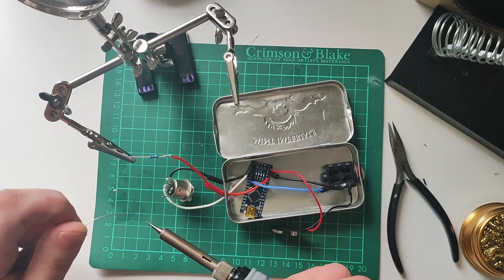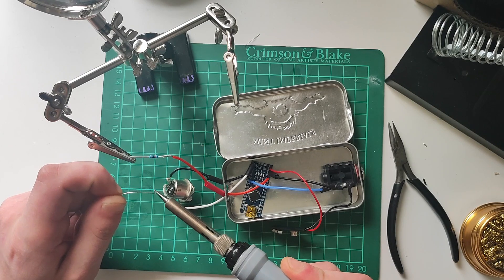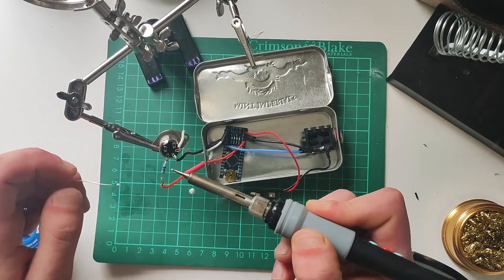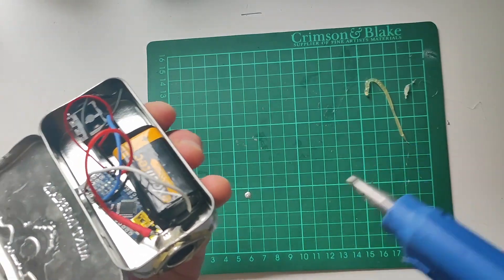Finally, we'll take the red wire coming from the 5 volt port of the Arduino and we'll attach a 220 ohm resistor to it. This will provide current for the MIDI socket. Then solder that to pin 5, and that's all the soldering done.